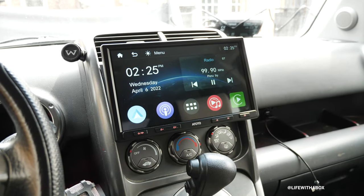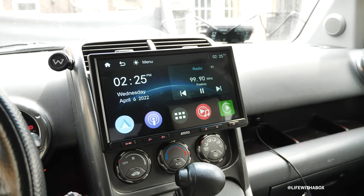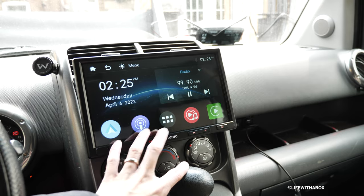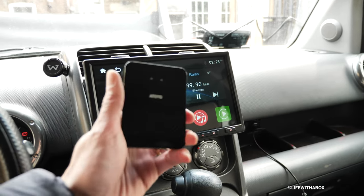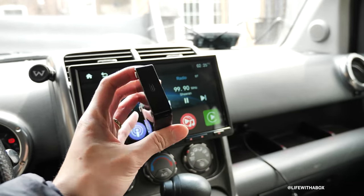It's Life of the Box. Welcome to another video. Today I'm going to show you how to get Apple wireless CarPlay on your F7 Pro, and maybe some other similar Ototo products that do not have wireless capabilities, using their Ototo wireless CarPlay adapter here with this little box.